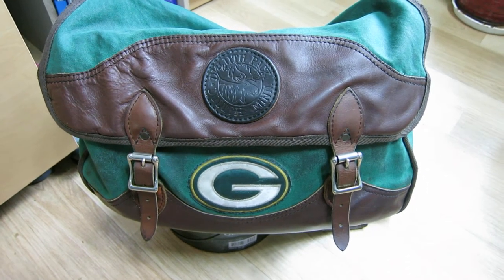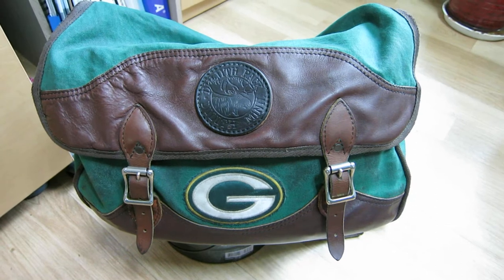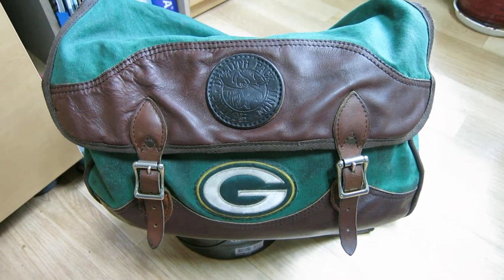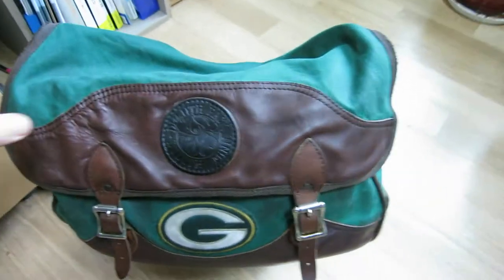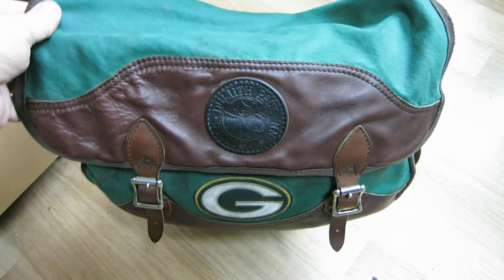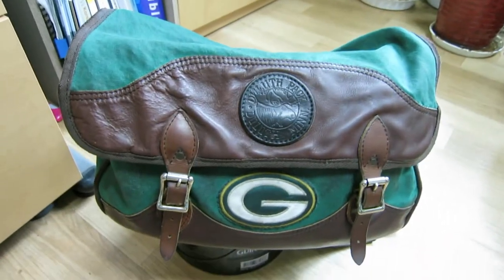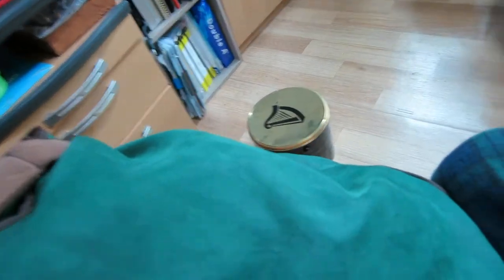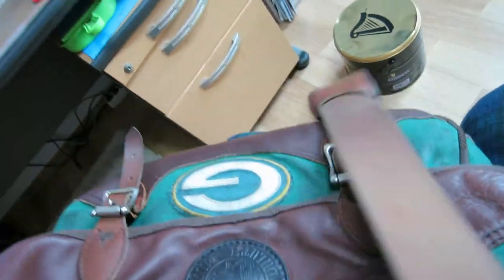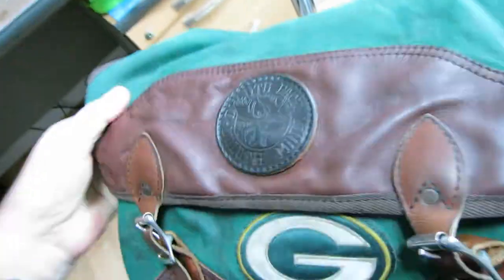Hello YouTube, today I'm going to do a review of my Duluth Pack school bag. I got this about seven years ago, a little under $200. This is the one that has leather — you can see the bottom has some leather, and the back is just a duck cloth, I believe they call it.